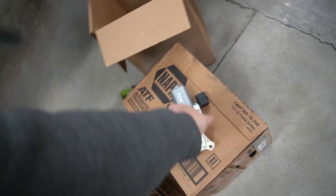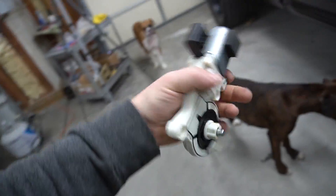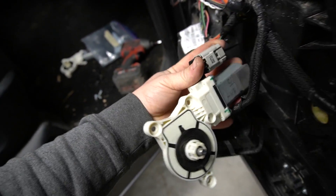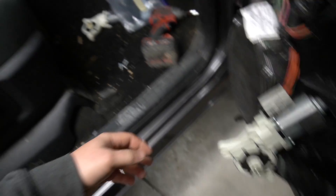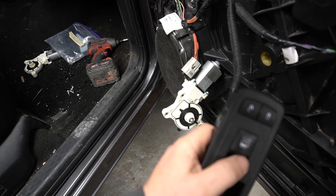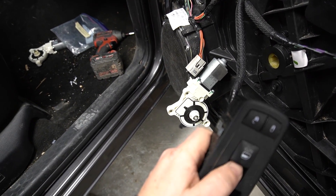Alright guys, first thing I'm gonna do is install this window motor. But before I install it, let me check it and see if the motor was actually the problem and not something else. Okay, it's hooked up — let's turn the power on. Power is on. Yep, the motor works, so that's good.